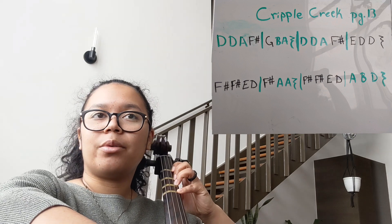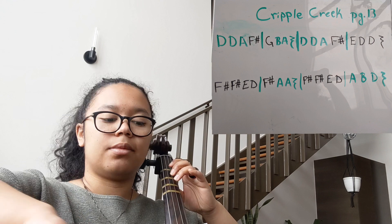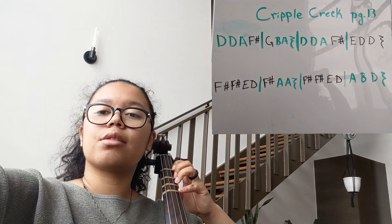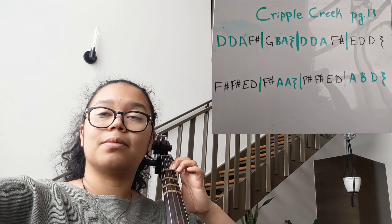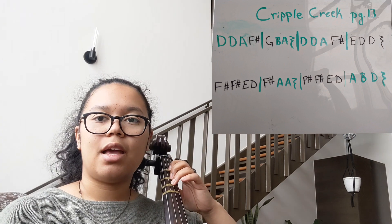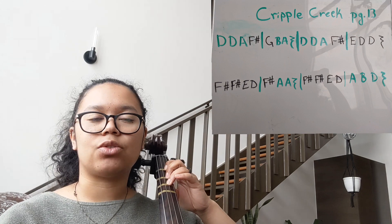One, two, ready, go. All righty, now we're going to go on to the second line. We start with the note F sharp, so three fingers down on the D string for an F sharp.